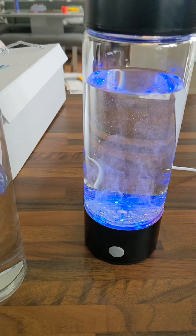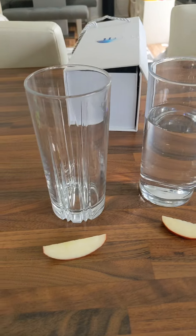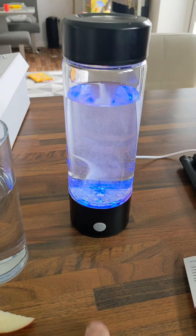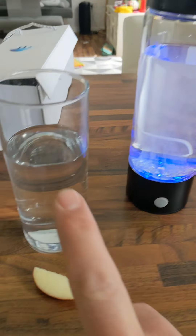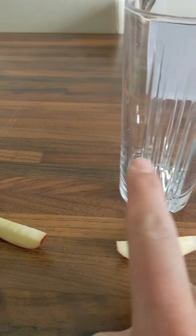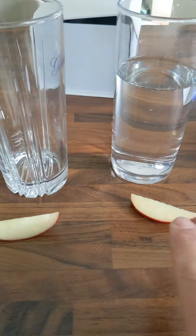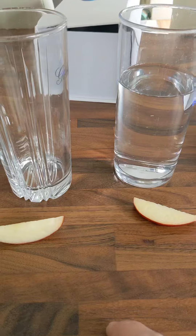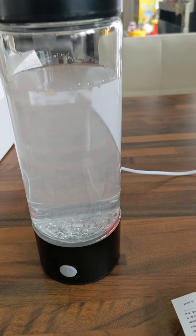I'm not going to go into all the benefits of this in this video — just go online and research it, there's loads of research out there on hydrogen water. This little thing takes three minutes. Once it's done, we've got some normal water here, and then this one is going to be the hydrogen water. We're going to pour it in, put the apples in, and leave them for a few hours.